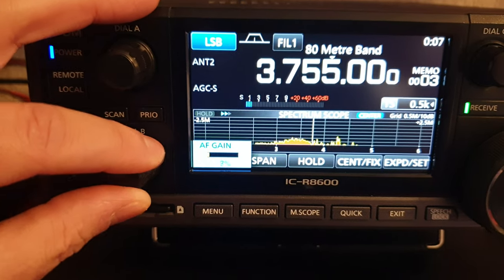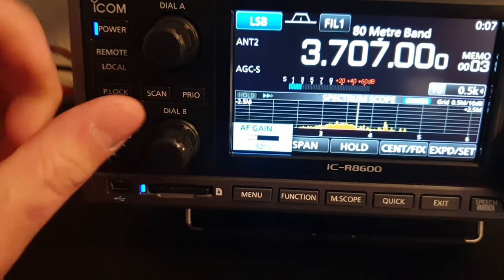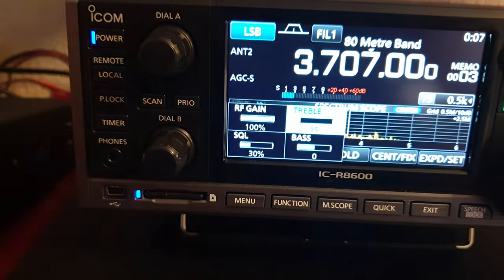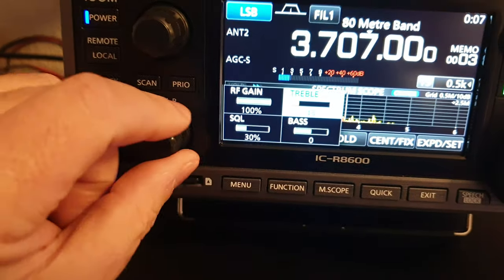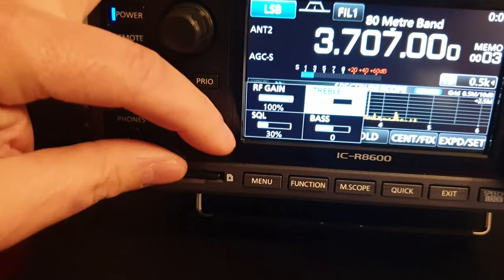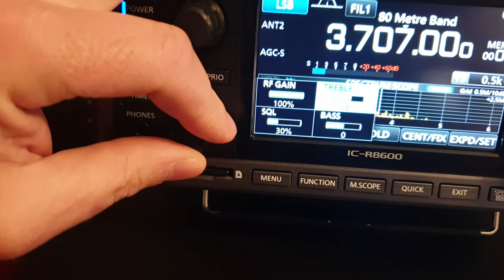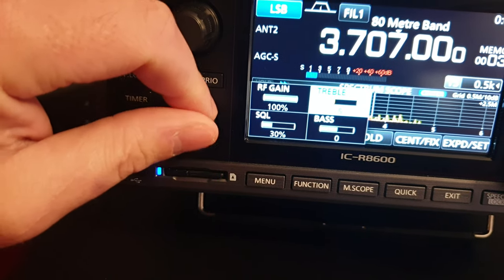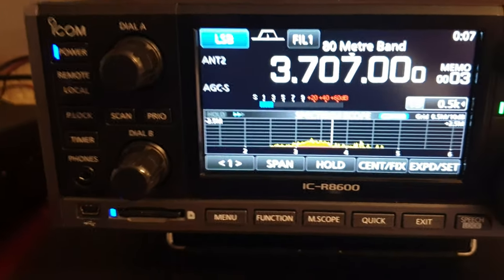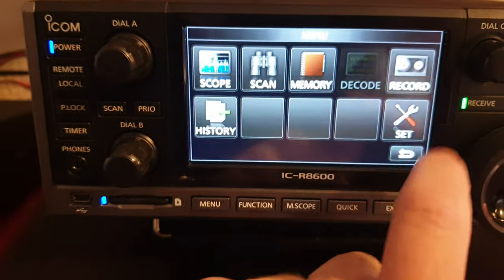Let me just show you — adjusting this here. I like it about there; that to me is too scratchy. You've got minus 15 to plus 15. You might like it scratchy and high-pitched, but I like it slightly less scratchy — not muffled, just a bit smoother.